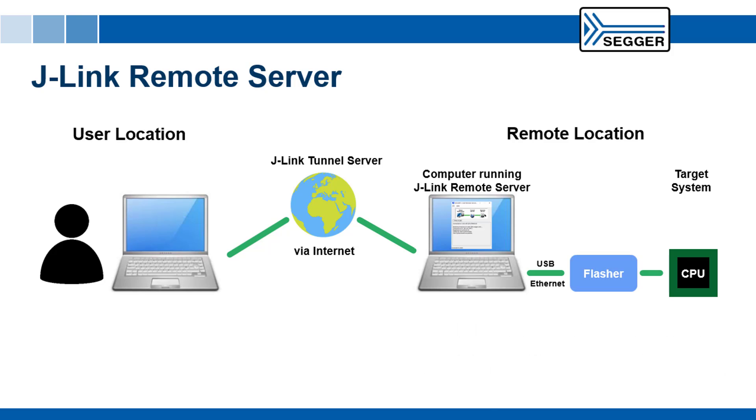Remote Server is also compatible with SEGGER's line of Flasher production programmers. It allows full control over the Flasher, including the ability to perform remote programming, saving time and money. Of course, it also works with SEGGER's J-Trace debug probes.